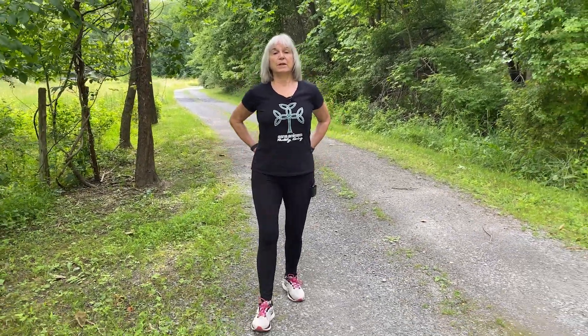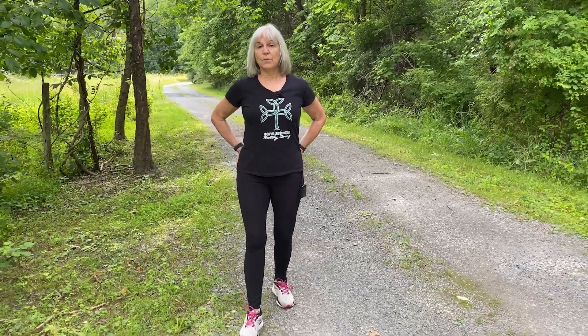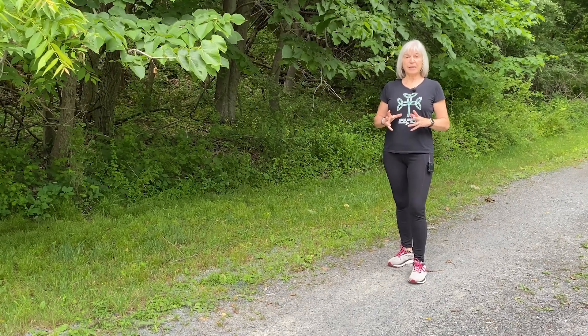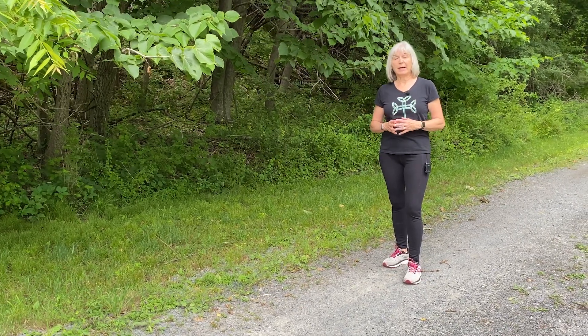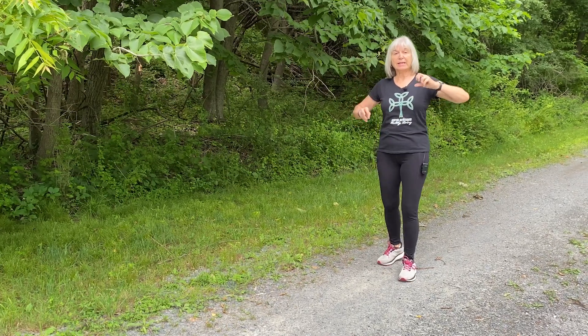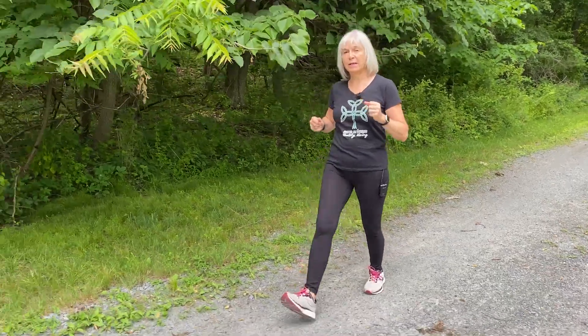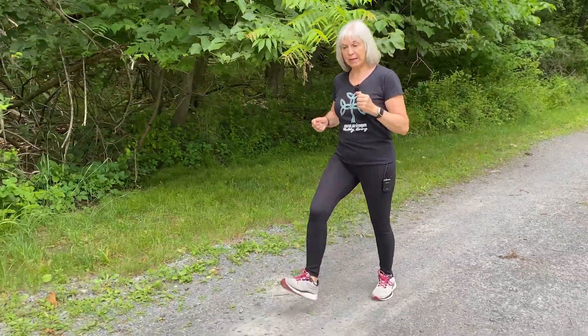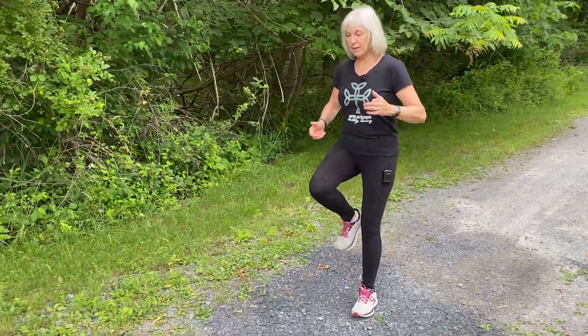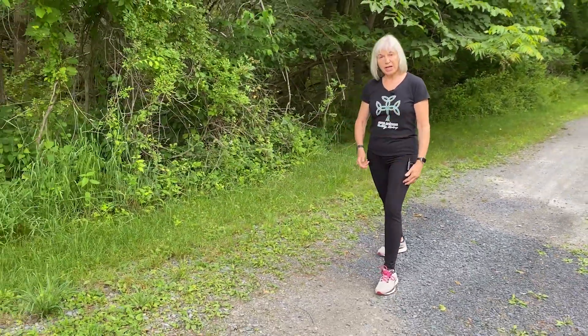Engaging your hips — I encourage you to even put your hands on your glutes. I'm exaggerating my footfall a little bit. Notice how short my stride is. One of the biggest mistakes I see people make when learning to walk properly is they'll stride out — they think taking a big long stride is the right way to do it. But as you can see when I kick out, I'm heel striking.